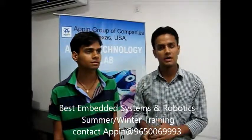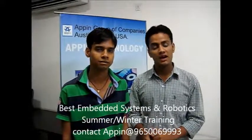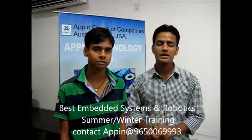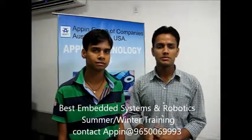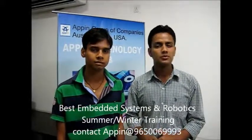He motivated me and I joined this institute. After completing my training of 6 weeks, I have gained a lot. I have learnt about making and programming the microcontrollers — different microcontrollers — and burning the programs.